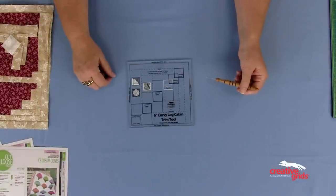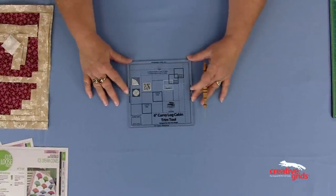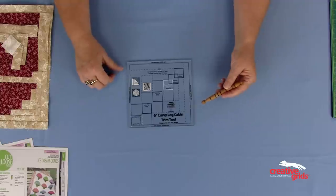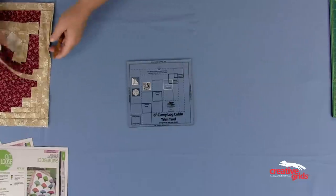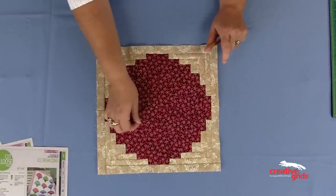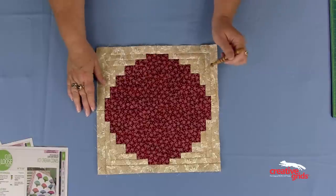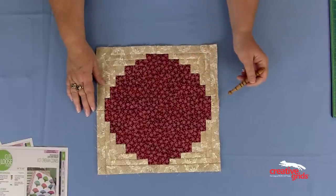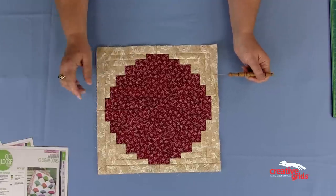The 6-inch Curvy Log Cabin Trim Tool by Jeanne Ann Wright is a smaller version of the popular 8-inch log cabin. Everyone wanted a smaller size because when you combine four of these to get a curvy effect, like in this block, it is 12 inches. The original was an 8-inch block, so when you combined four of them to get this curvy effect or the effect of a circle, it ended up being 16 inches. The smaller version gives you a lot more potential for table runners, placemats, and things like that.